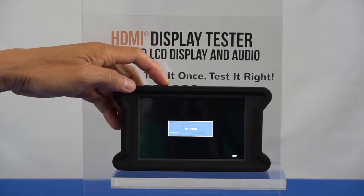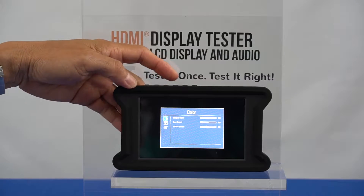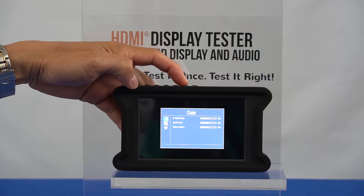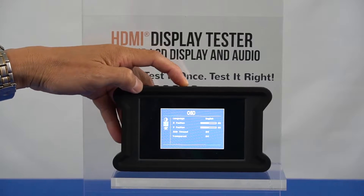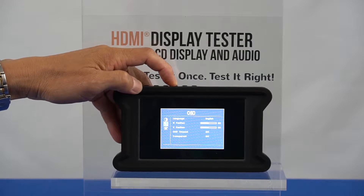Press the menu button to access the menu screen for the HDMI display input. This does not work on the HDMI test input. To navigate the menu, use the plus button to navigate down and use the minus button to navigate up on the menu.